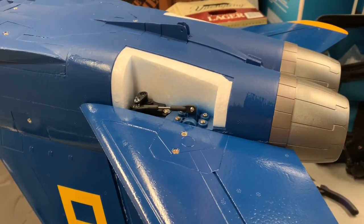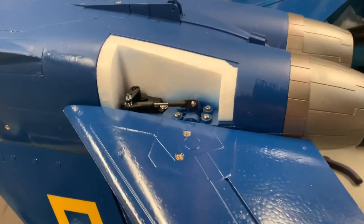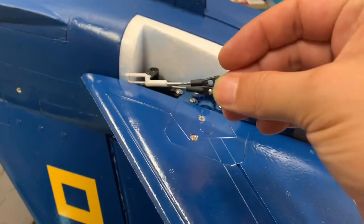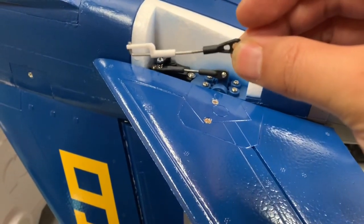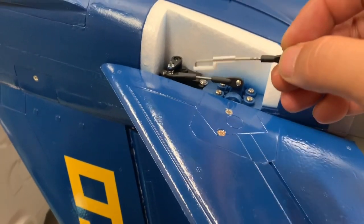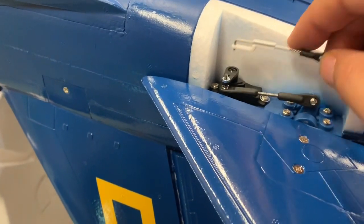What we're looking at here is the servo cavity for the elevators. You can kind of see the fix I have in place, but this is the link that comes with the model. This is pretty standard for FreeWing — it's just got a 90-degree bend in the control rod that you push inside the servo horn, and then you've got the little white clip that holds it in.